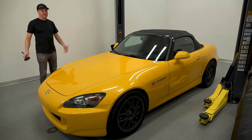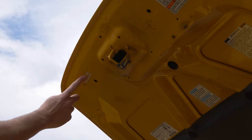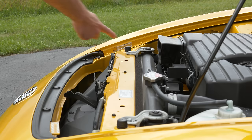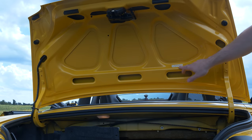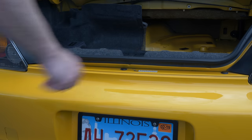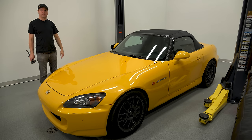Like many Hondas, every single panel has a VIN number tied to the title or engine code. The hood has a VIN sticker, the front two fenders, the front bumper, the doors, the trunk, and the rear bumper all have that. This makes it extremely easy to know if a bumper or panel has been replaced.